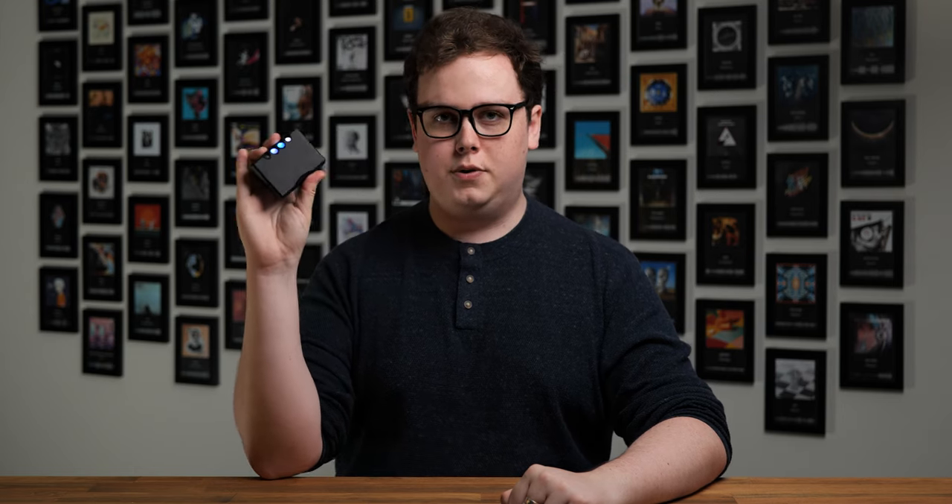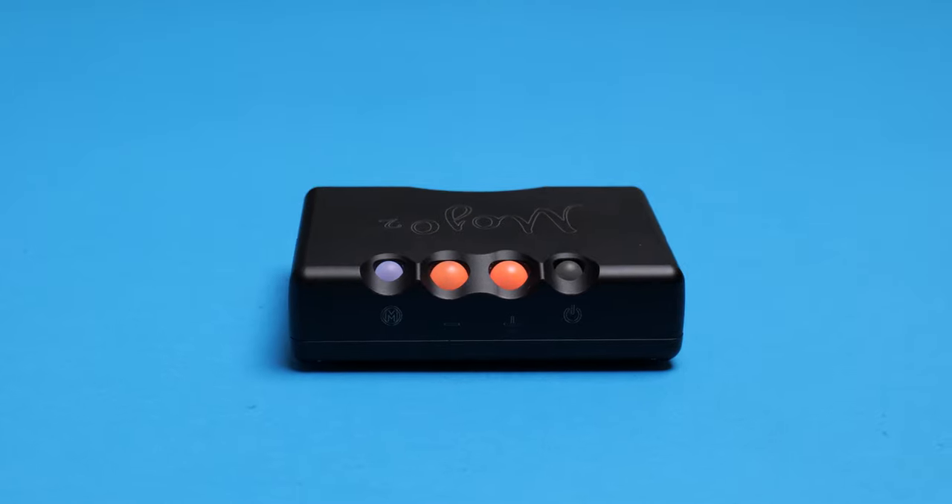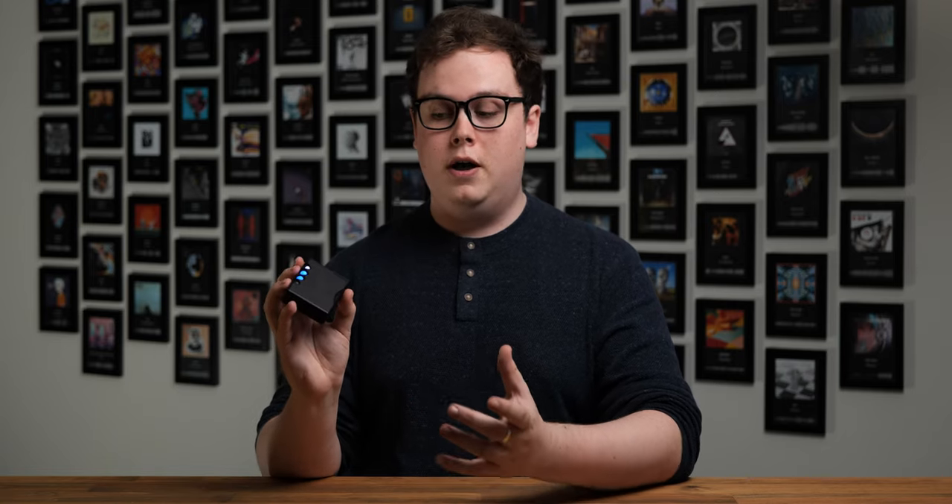Hello everyone, I'm Golden Sound. You're watching the Headphones Show by Headphones.com. This is the Chord Mojo 2, and it's a really impressive little device. Currently the lowest priced DAC in Chord's product range at $775, this is a DAC and amp combo that, whilst primarily aimed at portable use, performs so well that for a lot of people this is going to be not just a substitute for, but an upgrade from your current desktop DAC.